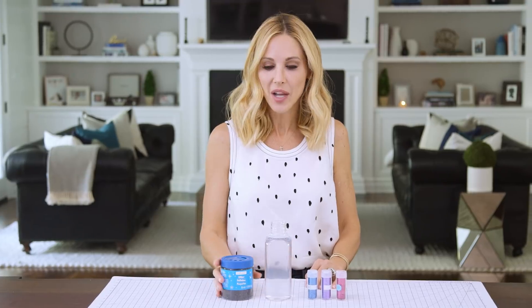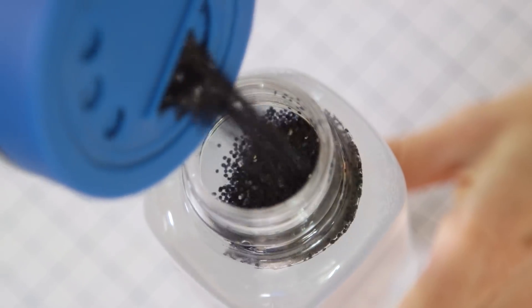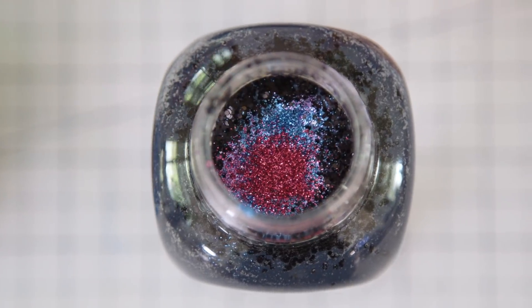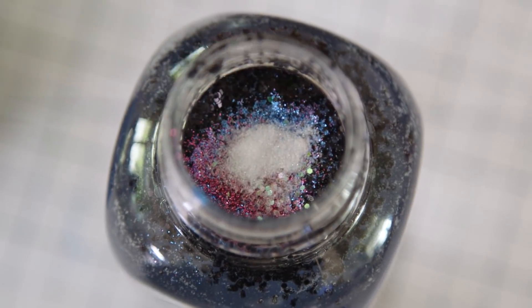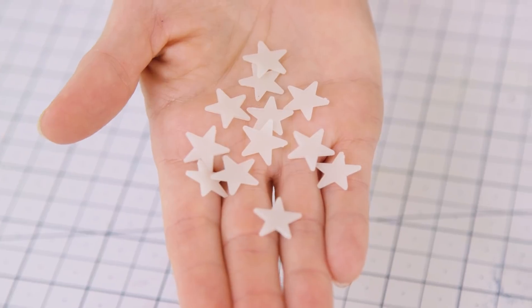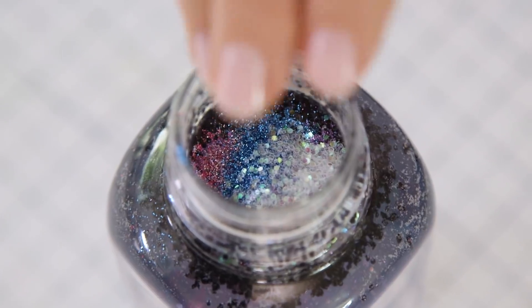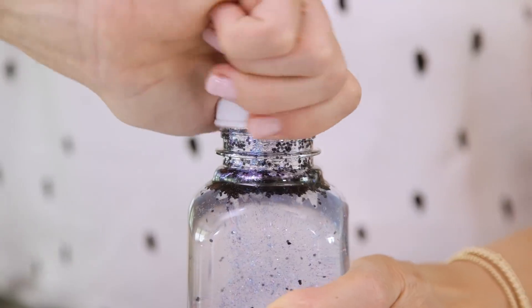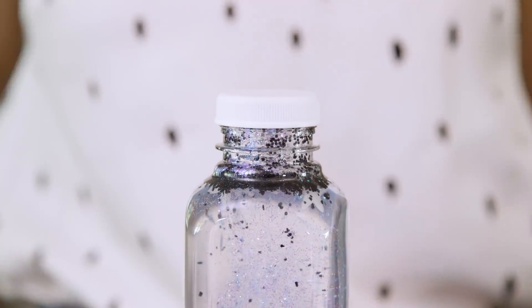Now we're ready to add our glitter. I'm going to start with some coarse black glitter, then some galaxy toned colors like purple, blue, red, and a little sprinkle of white. And finally I'm going to finish it off with these really cool glow-in-the-dark stars — they're totally optional, but they add a fun surprise for the little ones. Then secure the lid, make sure it's really tight. You can also secure it with hot glue for extra security. Now let's shake this guy up.